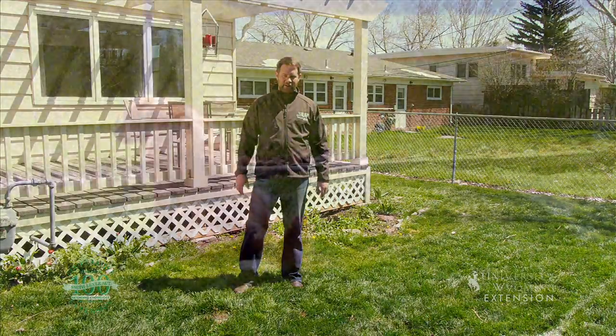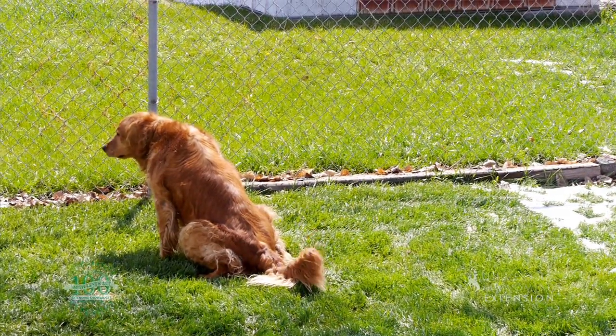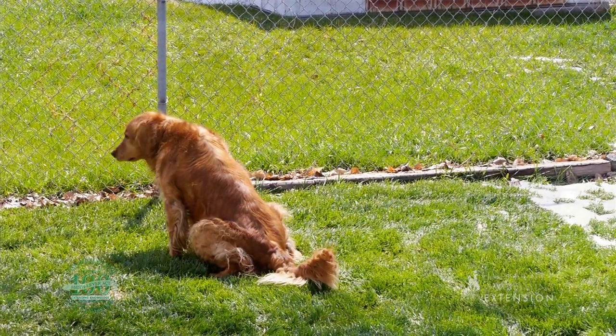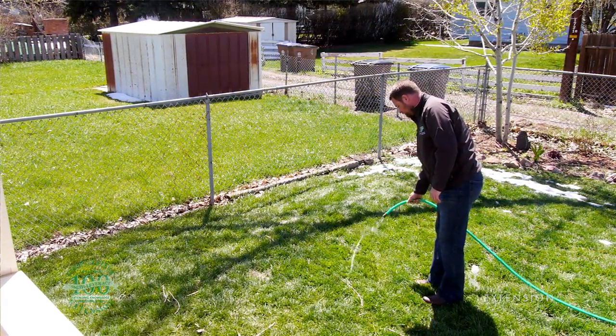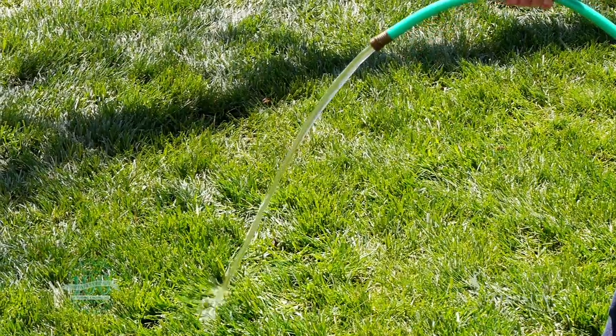Or you could follow your dog out when he does his business, and once he's finished, spray that spot with some water out of a hose to wash that urea salt off of the grass.